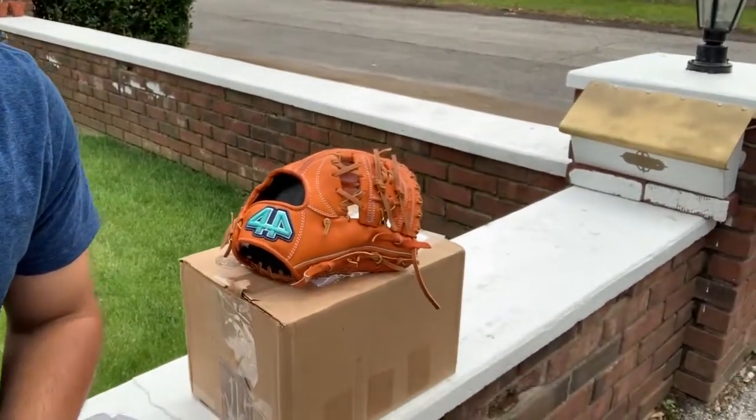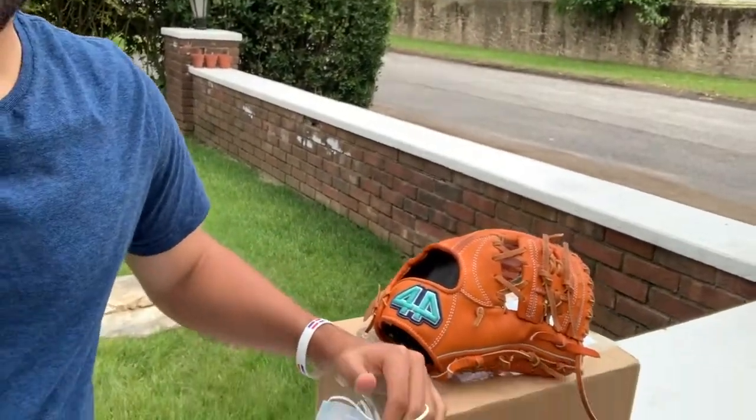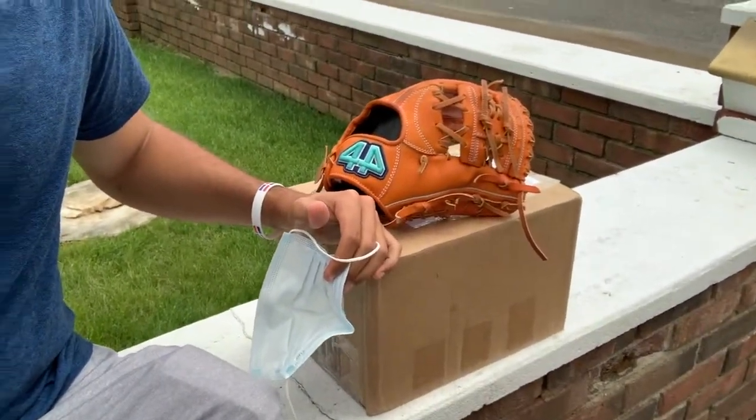Hey, what's up guys? It's 914BallGloves here today. I'm going to be doing a glove meetup with a fellow glove fanatic from my hometown. He also asked me to bring my Japan Select, so I'm going to be bringing that to show him. He won a glove in a raffle I did last week — the winner was announced last night and he was the winner. So to save shipping, I'm just going to bring him the glove. He works at a pizzeria in Westchester County. I hope it's going to be a good time — see you guys there.